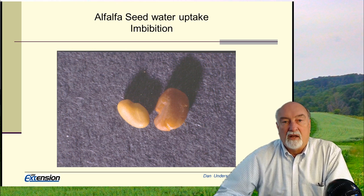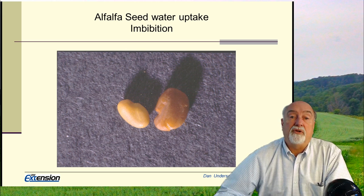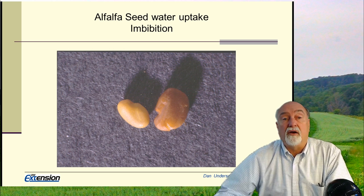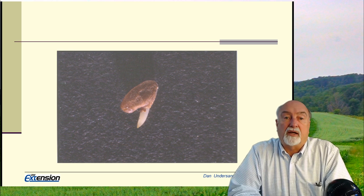One of the challenges we can run into is partial water uptake — the enzyme processes begin, and then if we don't have enough water for full emergence of that radicle, the seeds die on us. That's one of the reasons we recommend spring or fall planting unless we have irrigation, because we're likely to have a prolonged period of wet weather and be able to maintain soil moisture.